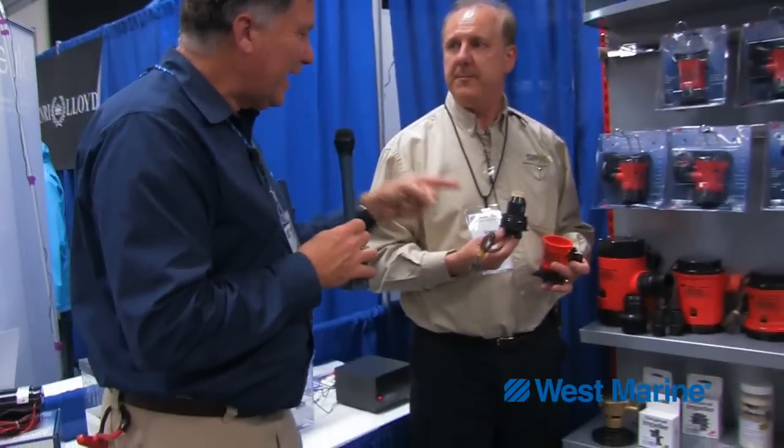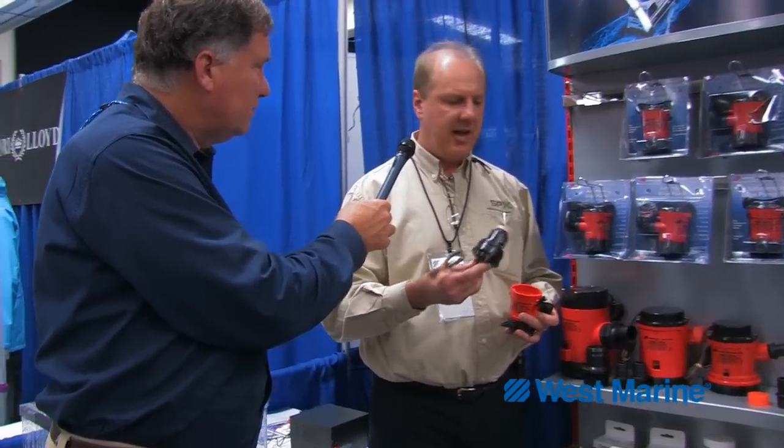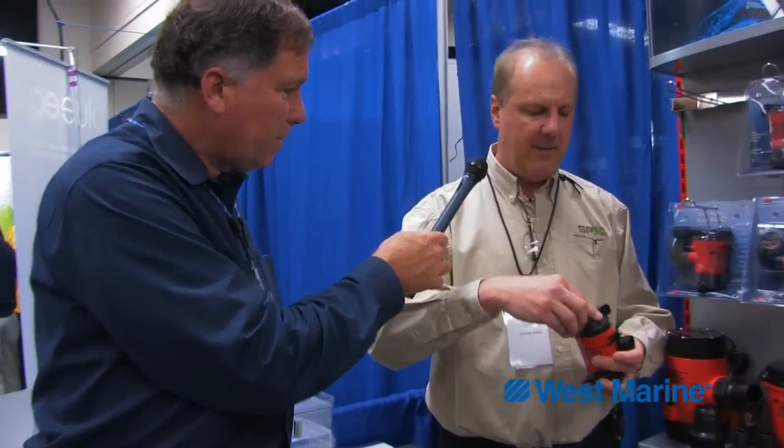Bilge pumps don't fail very often, but when they do, I want to have this bilge pump because I can just pop it out and pop the new one back in. Absolutely — you pop this out, rewire it, pop the cartridge back in, and you're good to go.